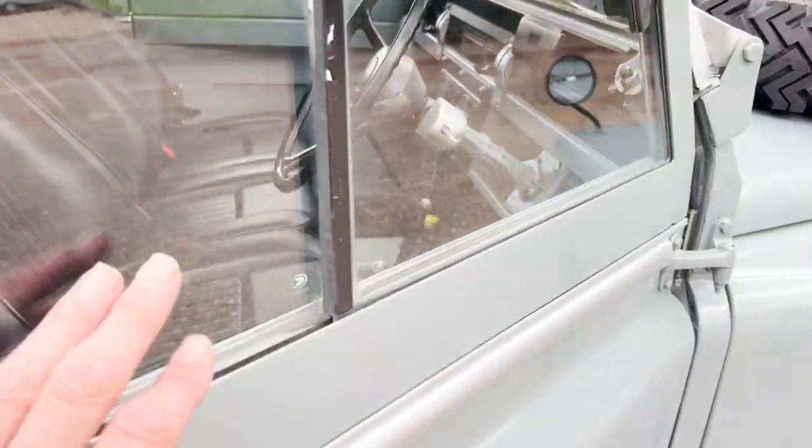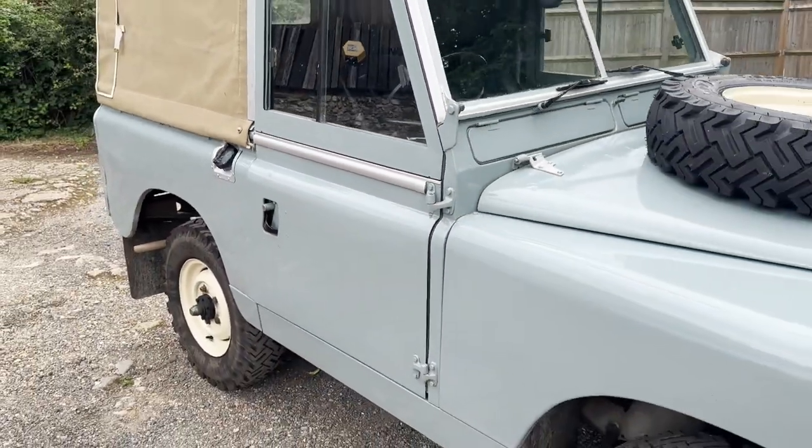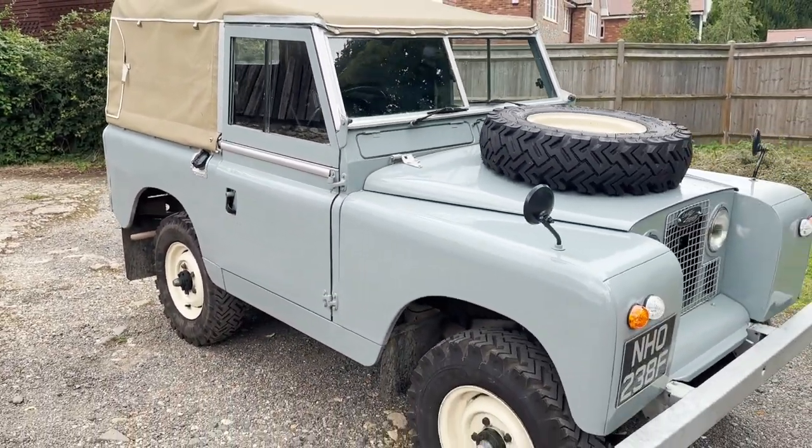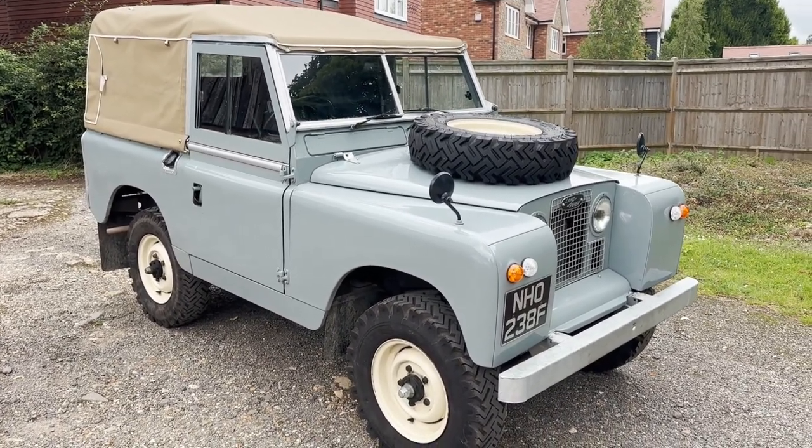She drives beautifully - it really does. As I say, I did over 100 miles in it yesterday, absolutely without fault. Hope you like it.